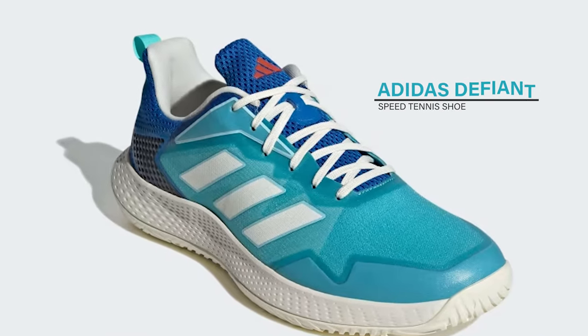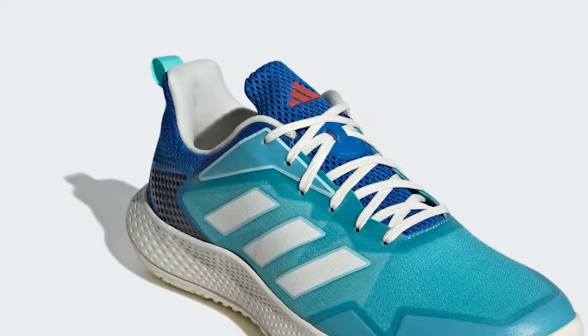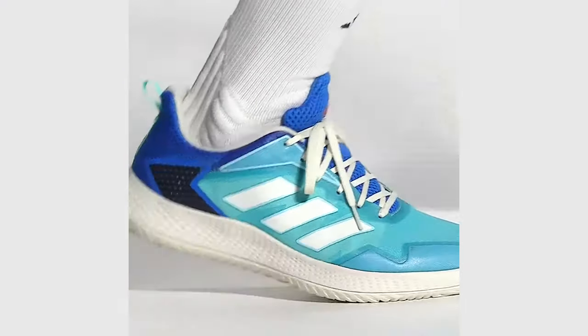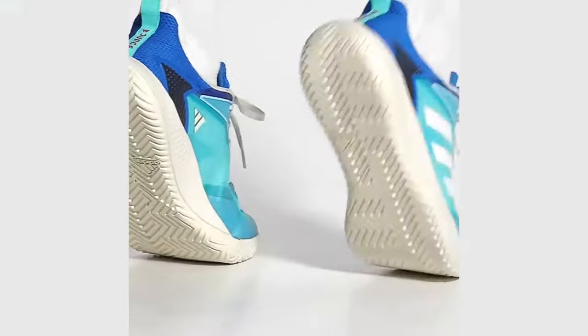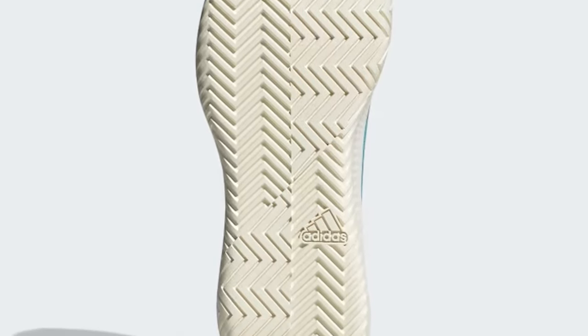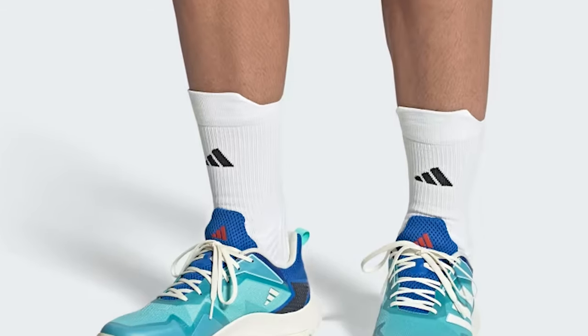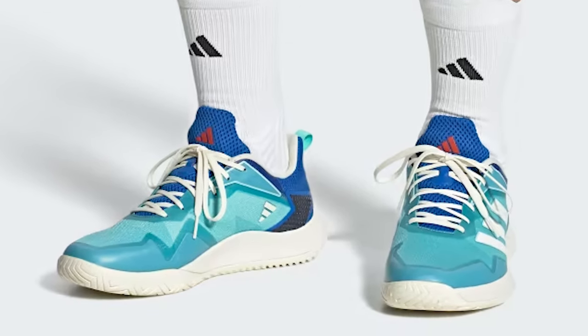Adidas Defiant Speed Tennis Shoe — lightweight tennis shoes made in part with recycled materials. What's the point of setting targets if you can't reach them in record time? Created for players in a hurry to succeed, these shoes keep you quick with a lightweight mesh upper and a hard-court-optimized adiWear outsole. Support in the midfoot area helps you react quickly, and the flexible Bounce midsole smooths out every sprint and sidestep.